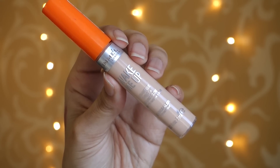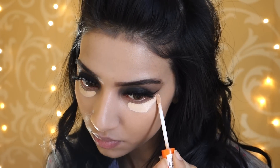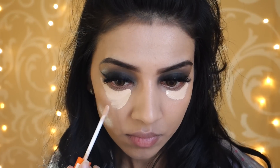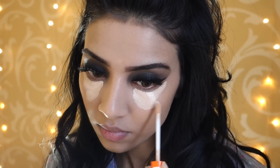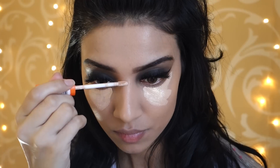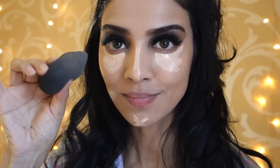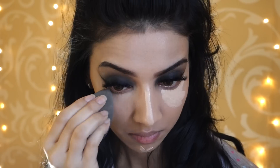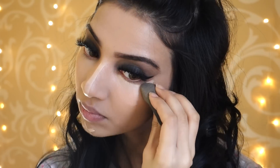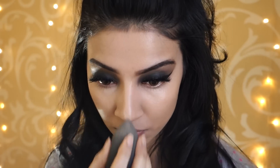Then taking my Rimmel Wake Me Up Concealer, I'm going to apply that under my eyes to bring those areas forward. I'm drawing these triangular shapes under my eyes to highlight and brighten, and I'm also taking it down the bridge of my nose and also onto my chin. Then taking my trusty Beauty Blender, I'm going to blend that all in. Do you see how effortlessly the Beauty Blender blends everything in? That's why I absolutely love it so much.